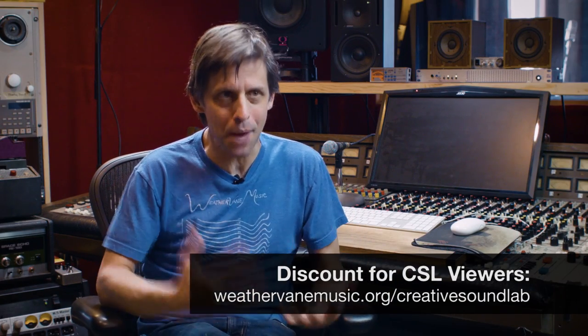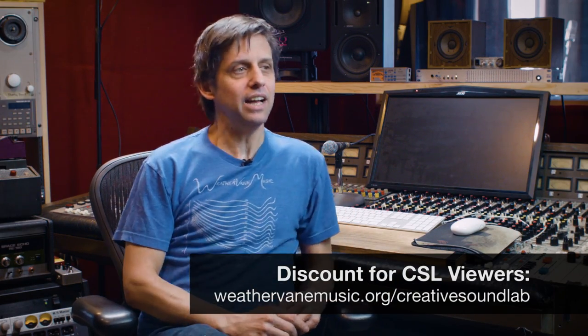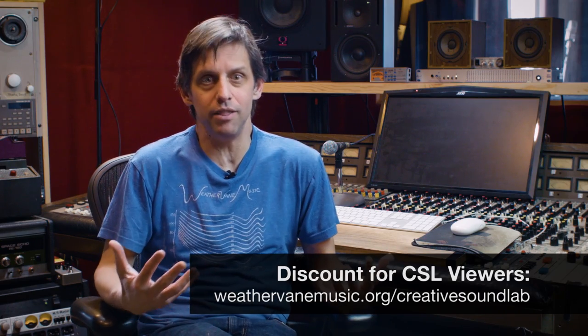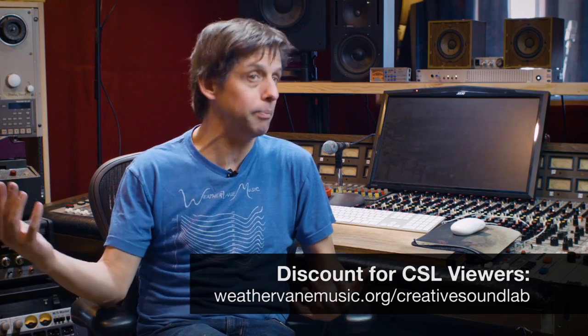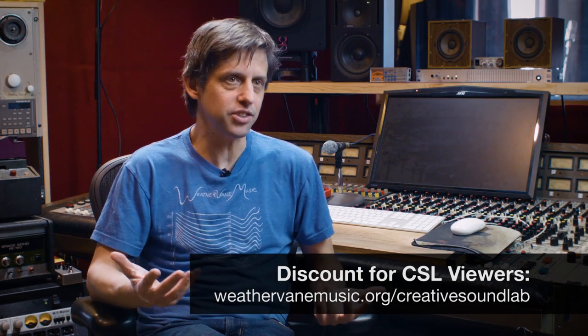These are real recordings — not just demonstrational, they're real recordings. So if you want to hear what real recordings that end up getting played on the radio sound like on a track-by-track basis, this is your chance.